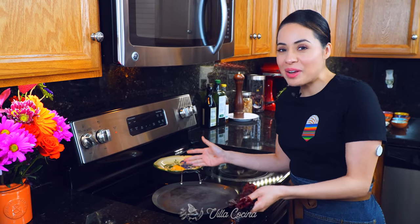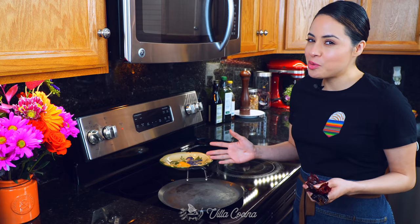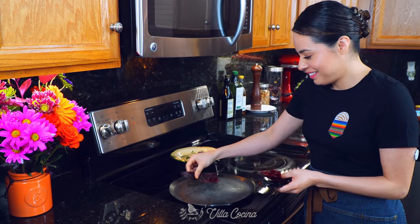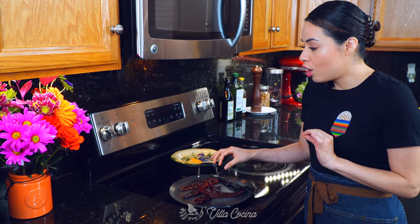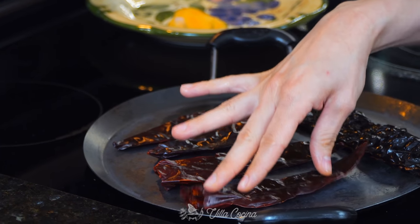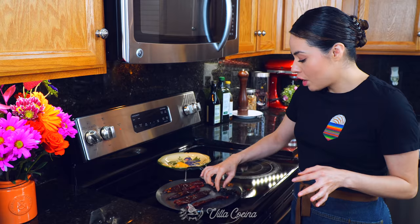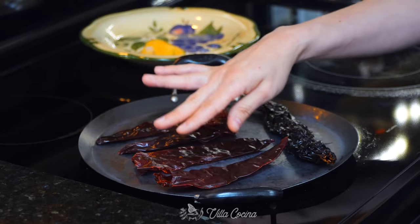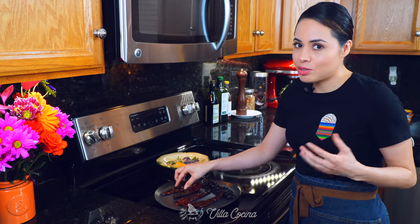I bet you recognize my comal. You've seen this in plenty of videos when I do roasting, and we're going to be toasting the chiles on here again. Just place them on here — I have the heat on low because we don't want them to burn. Turn them continuously because if they burn, they're going to turn really bitter and ruin your sauce. If that ever happens, throw away the peppers and just start over.